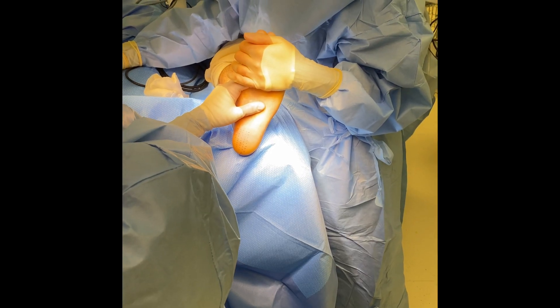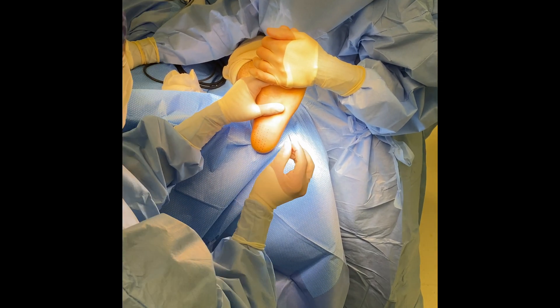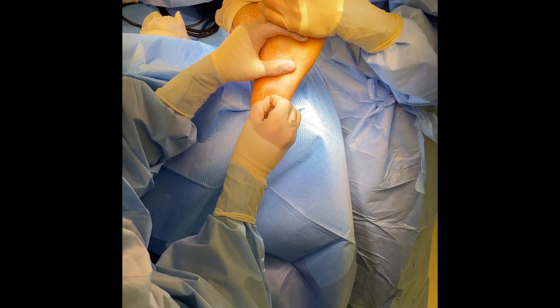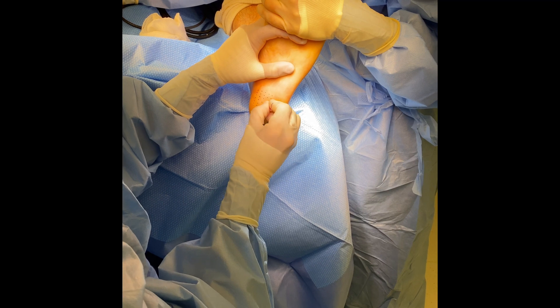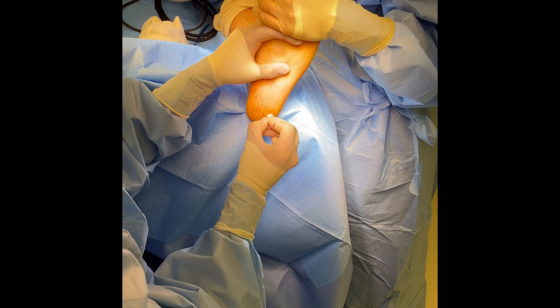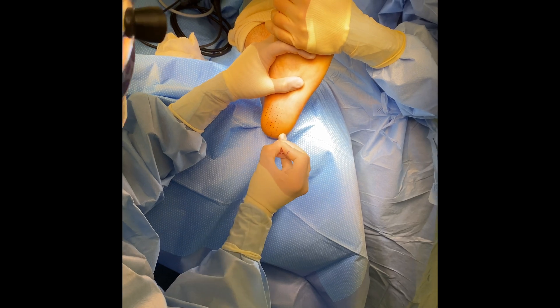Once we have the points marked, we use an 18-gauge needle to simply puncture through the skin. This will be the entry point for the Topaz wand that we will use to repair the plantar fascia.